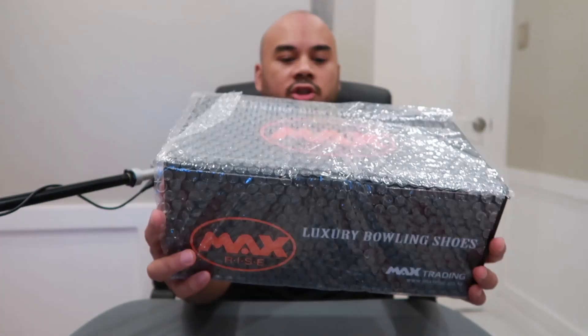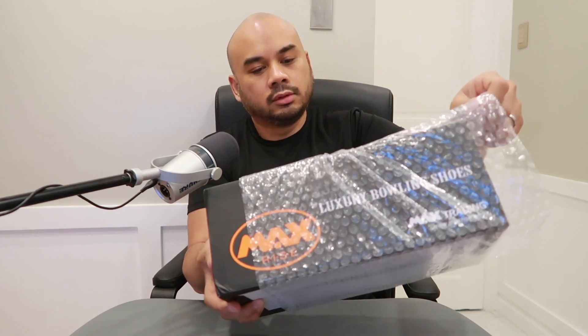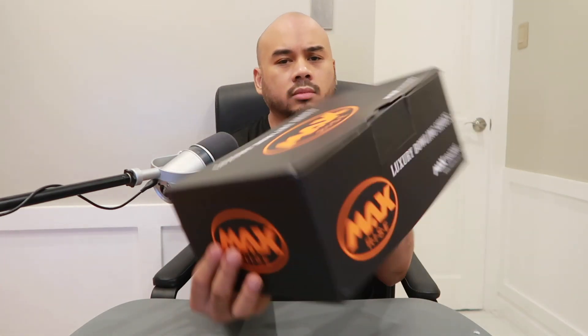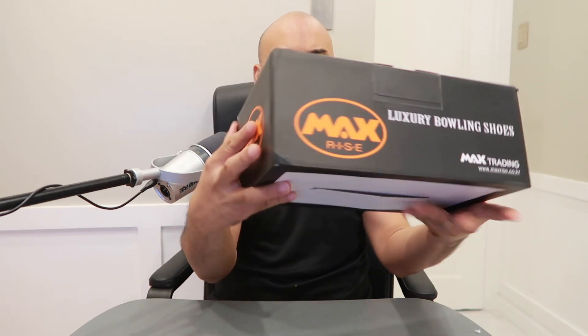It's really packaged very well. This is the box — the shoe I got is from Max Rise Luxury Bowling Shoes. The website is www.maxrise.co.kr where you can find more information. I tried to look for reviews on this shoe but couldn't find any, except one in Korean for a different model. Let's see what's inside. The box itself is really nice packaging — Max Rise Luxury Bowling Shoes. Let's see if it's really luxury!